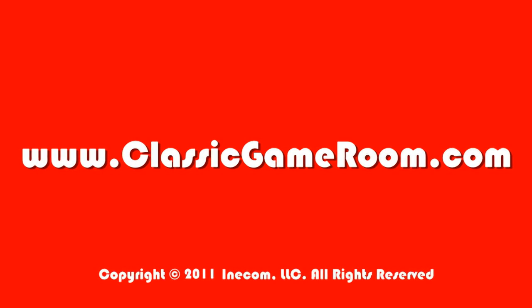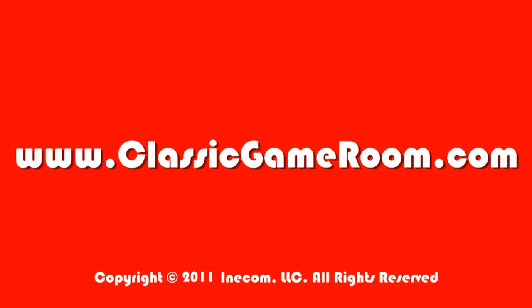I highly recommend this one, and if you can get your hands on a copy of the Triforce edition, all the better. See you guys next week with what else I have in my collection.